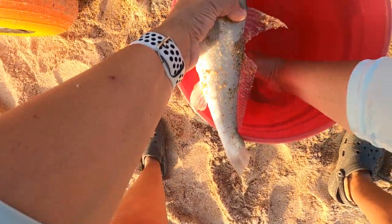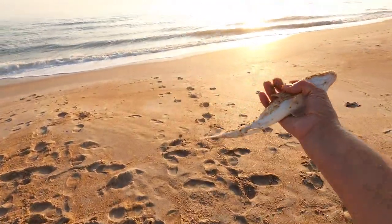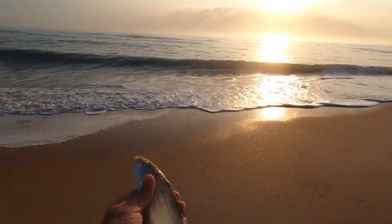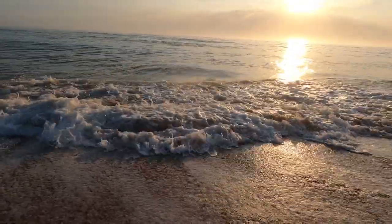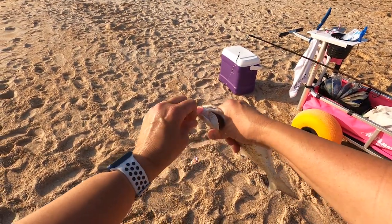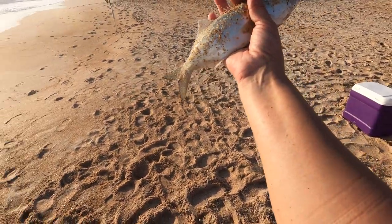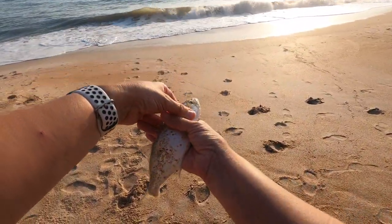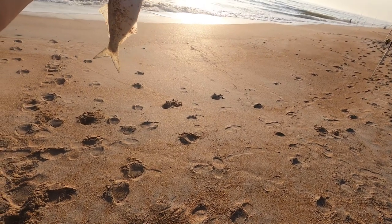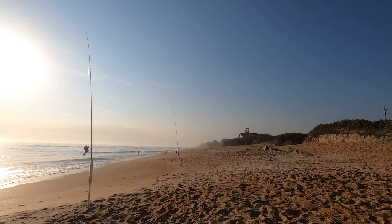Take this other little guy and throw him back — he's still alive but kind of weak. You get to grow up, get as big as your big brother in there. Hopefully the shark doesn't get him. We've got our target species. I have the strips of whiting on here — let's see if we can get on some bluefish. This guy is a little too small to keep, so we're going to send him back. That is our fourth species today: whiting, baby pompano, that shark, and now bluefish.